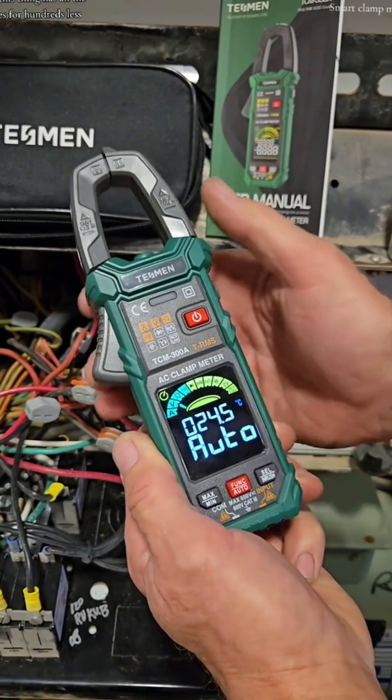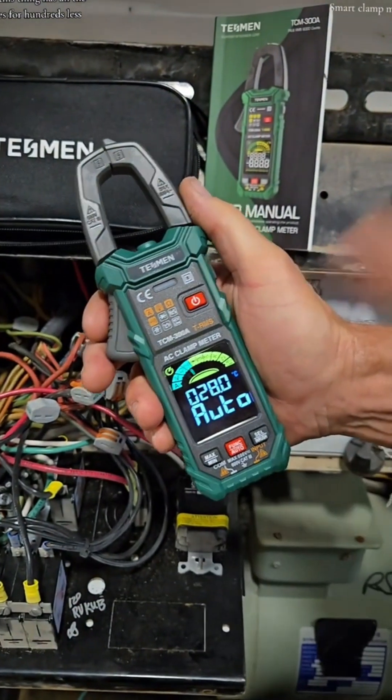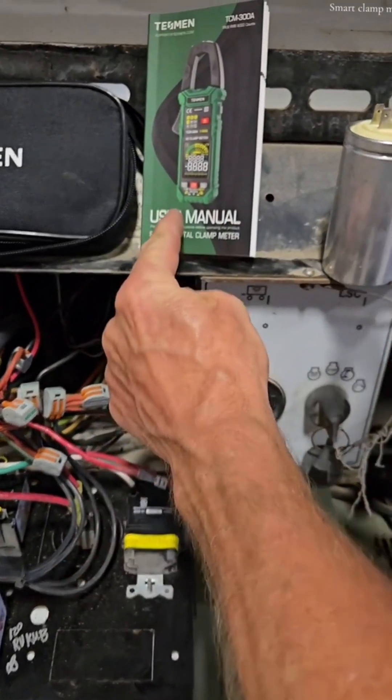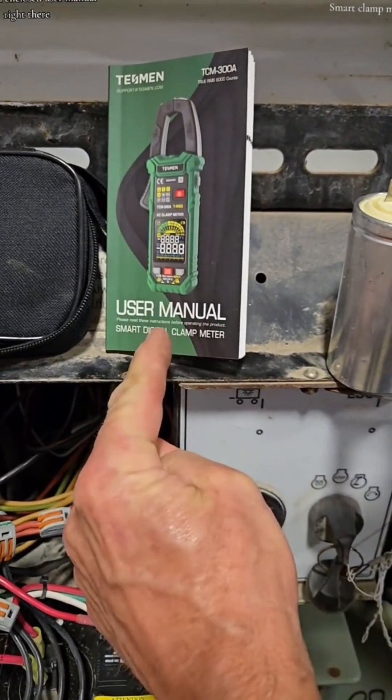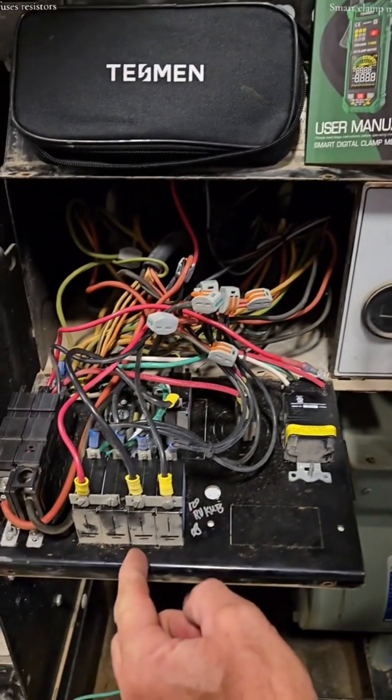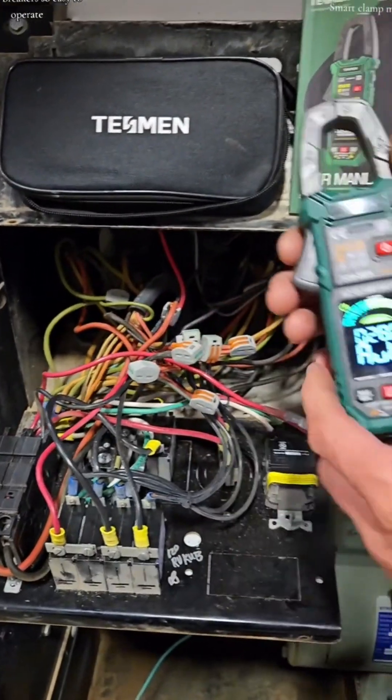Simple. This thing has all the features for hundreds less, and it's so easy to use. You've got an enclosed user manual right there. You can test anything from capacitors, fuses, resistors, circuit breakers.